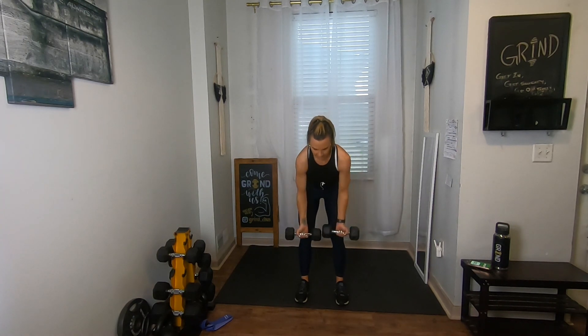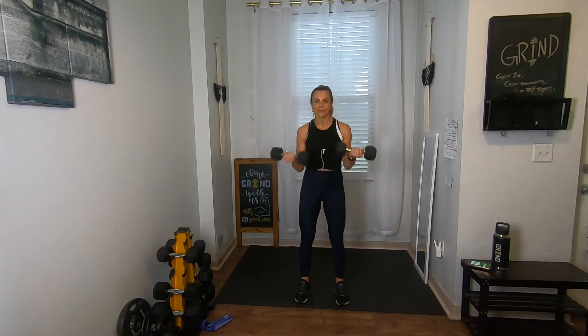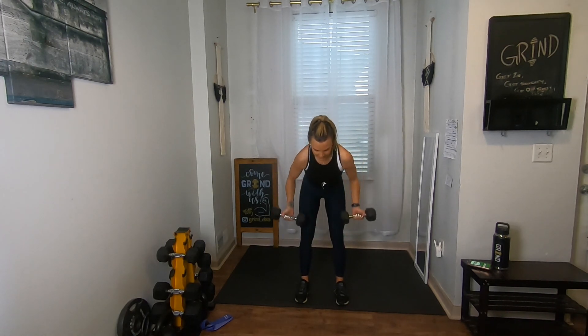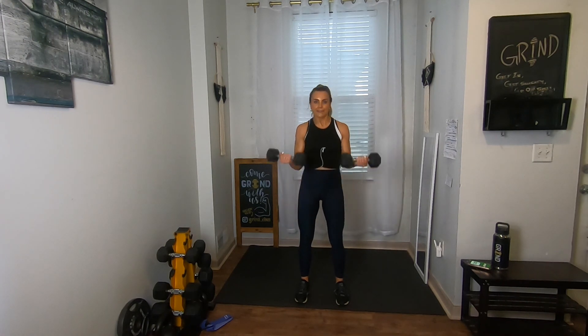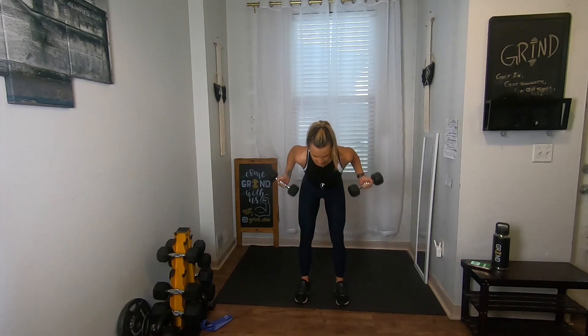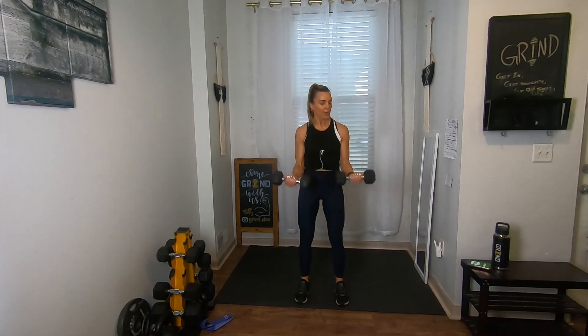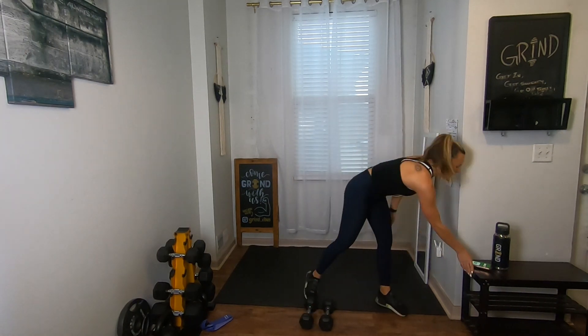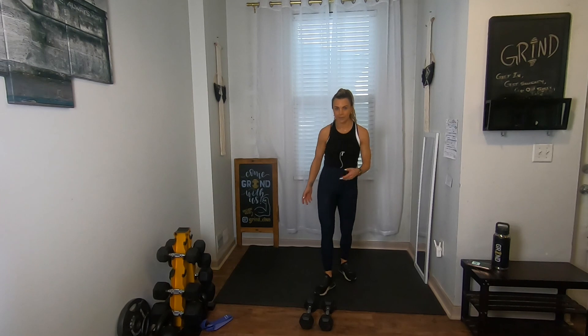That transition time is for you to pick your weight. For example, the deadlifts you might go heavier since there's no upper body movement, but on these you might need to go a little lighter since we're doing biceps. So a nice variety of dumbbells is good here. Row, row, curl, curl — three, two, one.